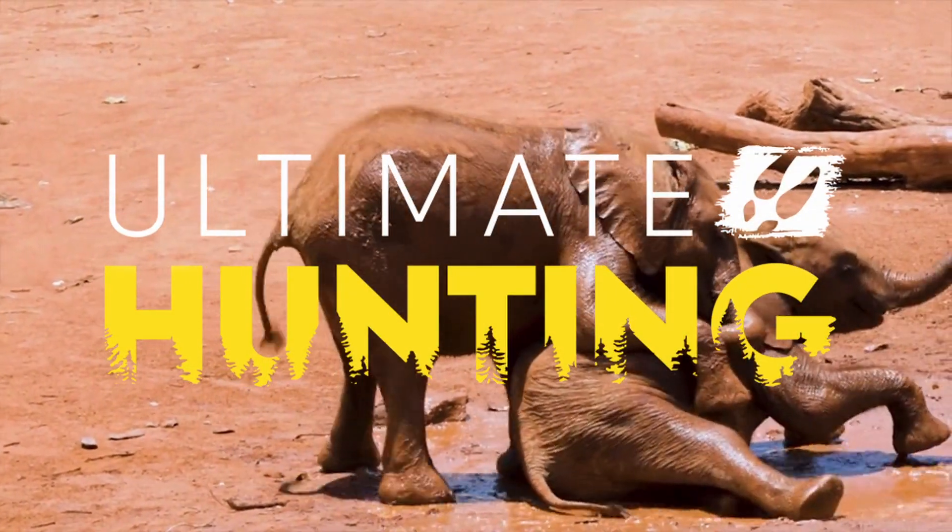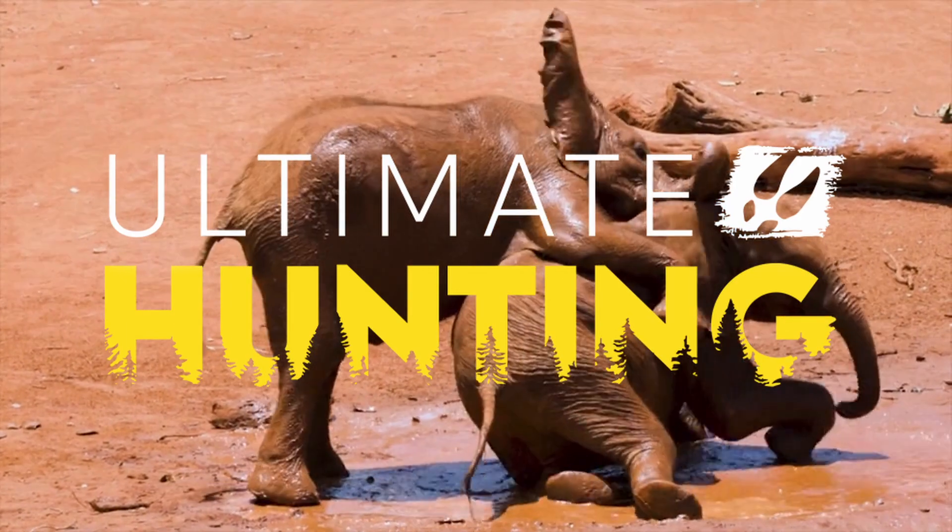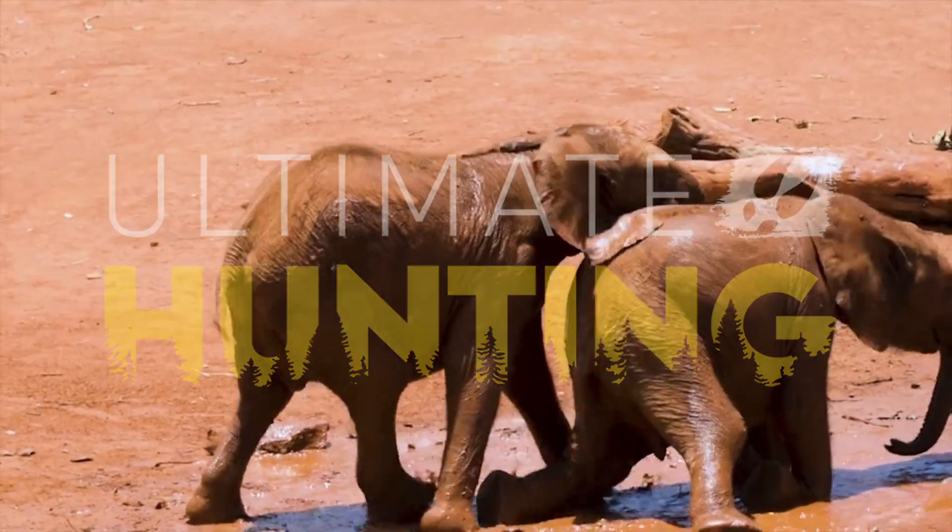Hey all, so this week Ultimate Hunting released some new stuff on their Facebook page, and if you want to know what it's all about then stick around because we're going to go through it.